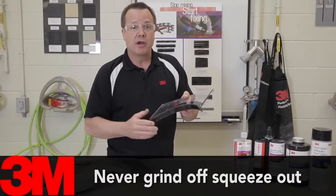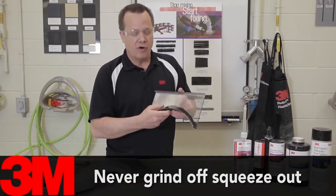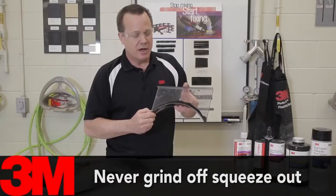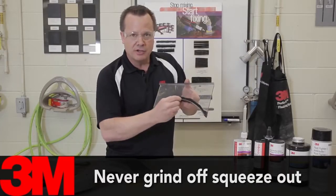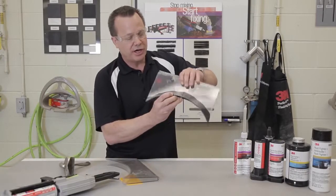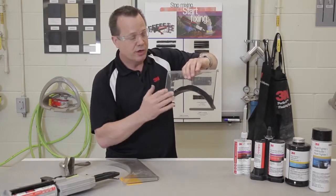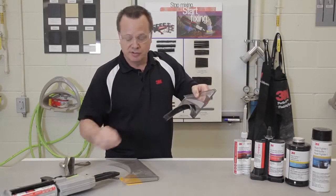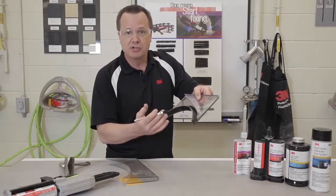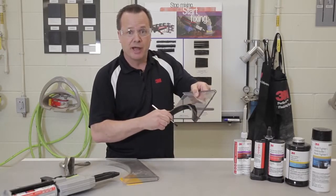The next thing we want to take care not to do is to grind the squeeze out from the adhesive off the inside edge. This inside edge here is very vulnerable to corrosion, and if we take a grinder and grind that dried squeeze out, we just expose bare metal on that inside edge and there's very little chance that a painter is going to get paint onto that backside edge. So we need to clean this adhesive off between our clamps using an acid brush or a paper towel, but we do not want to take a grinder to that edge and expose that to corrosion.